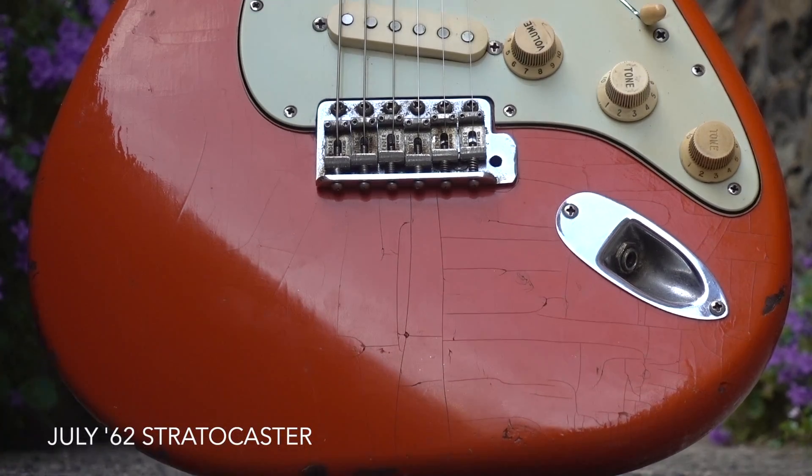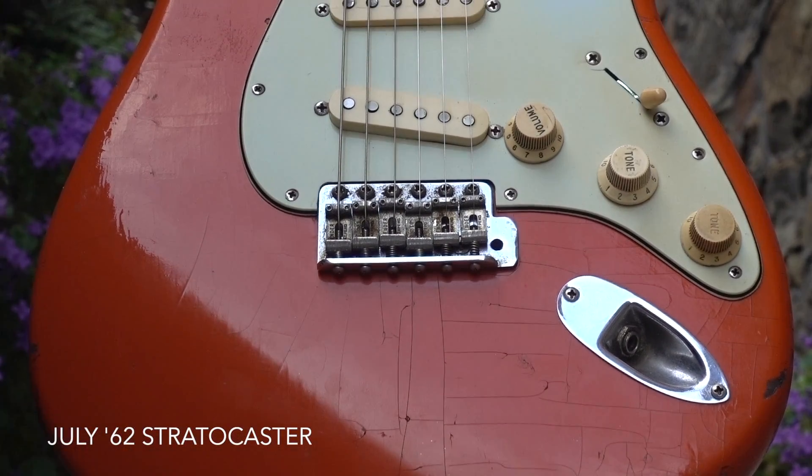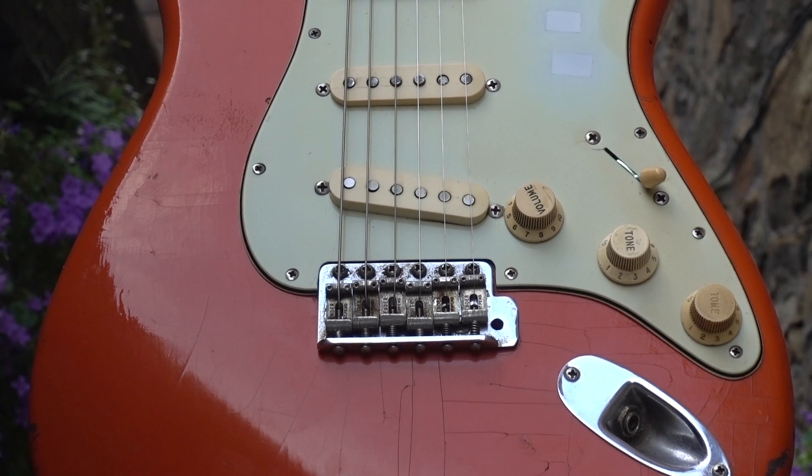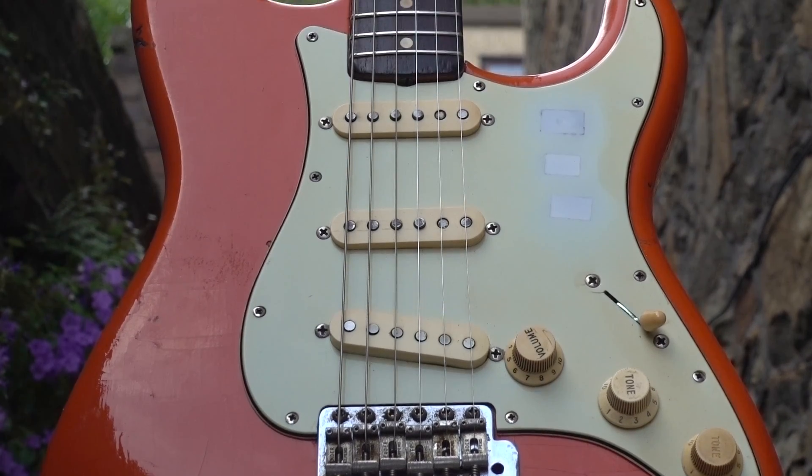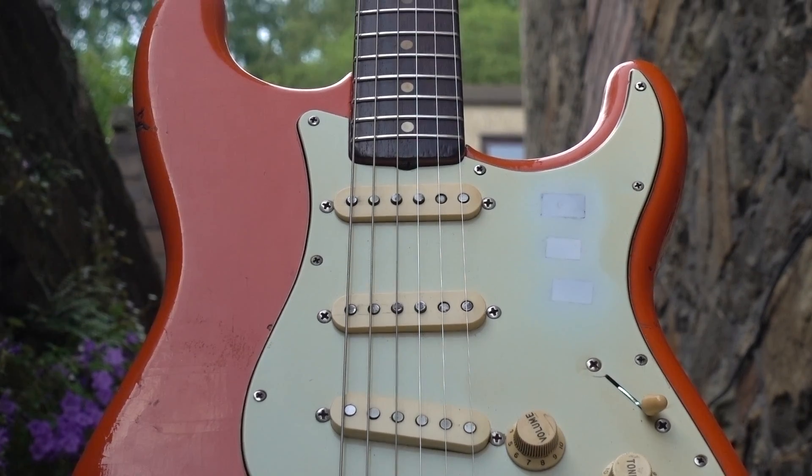So the million-dollar question: what is the appeal of relic guitars and why do so many people buy them? One very common criticism is that for want of a better phrase, they are disingenuous. Traditionally, battle scars are hard-earned mementos of a guitar's working life, commensurate not only with its player but its workload, and to manufacture such patina or character is seen by many as contrived.